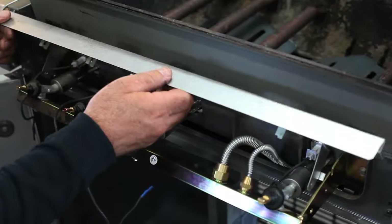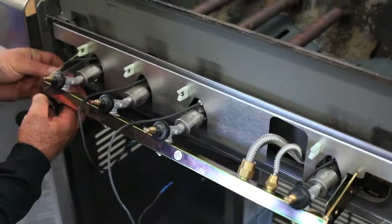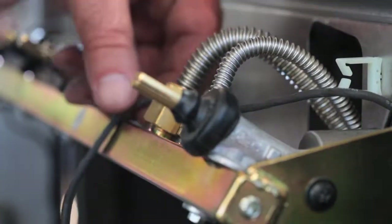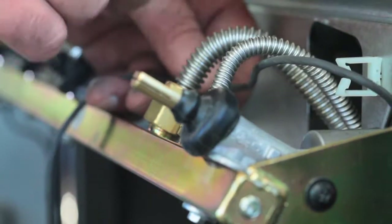Set the heat shield into position and secure it to the manifold bracket with two screws, one on each end. The wire from the right-hand electrode has to go underneath the gas lines as it travels to the left towards the igniter module.